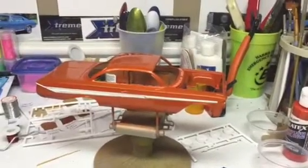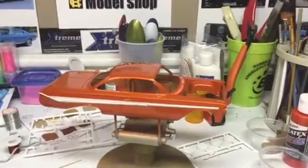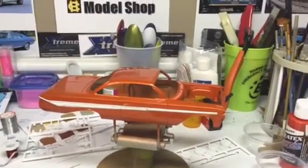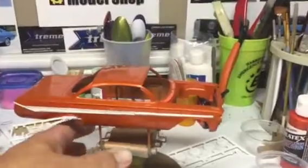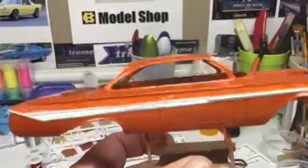Hey guys, this is Monty coming to you from the county model shop. I just want to do a quick update on the Impala and a quick tip on flocking.